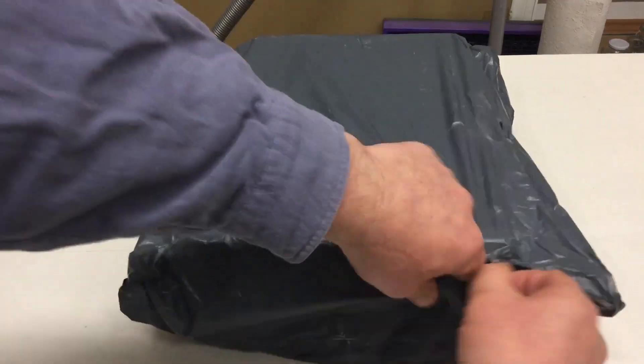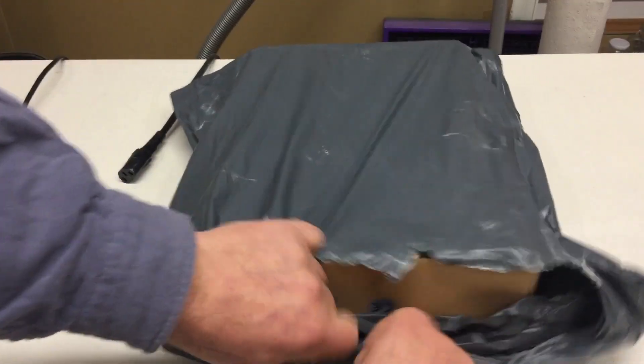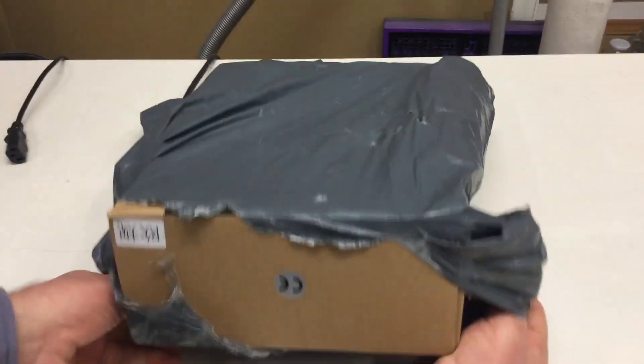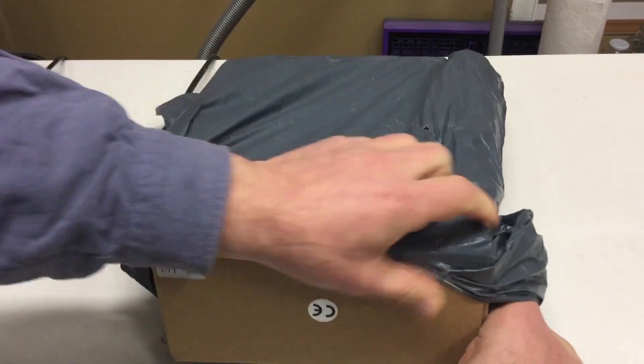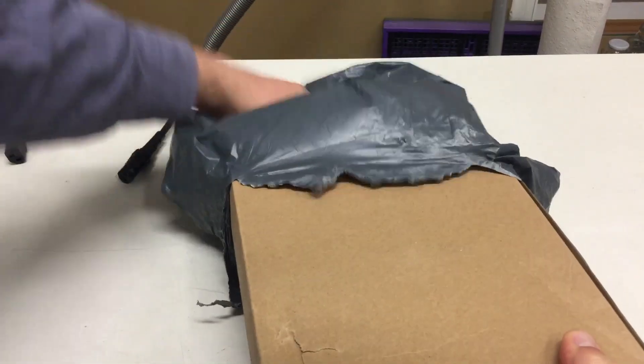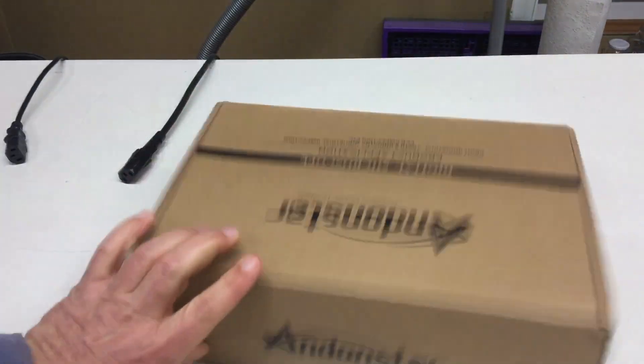A mailbag, an unboxing - who cares? It's the content we are all interested in. And this is a newer offering from Endonstar.